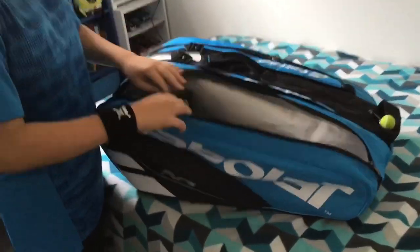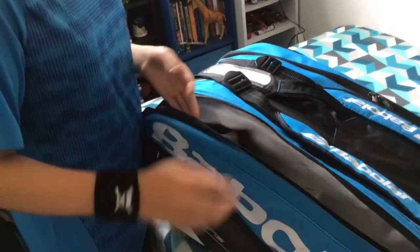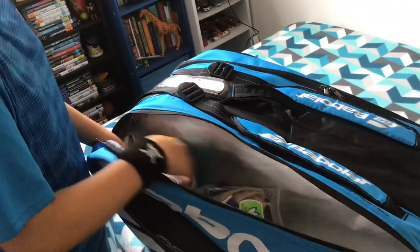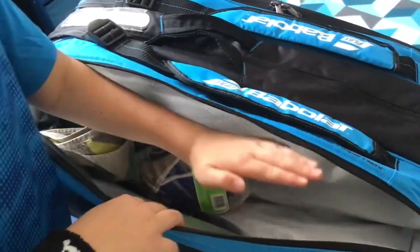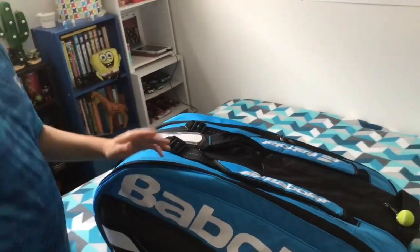Come closer — I've just got some stuff in here to help me if I'm doing tennis and not feeling that great. I've got a few towels, I've got a skipping rope, my books and stuff that I would bring would be here, my lunch box.